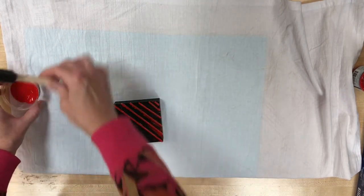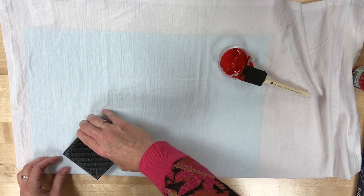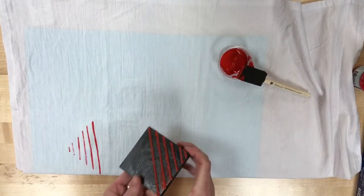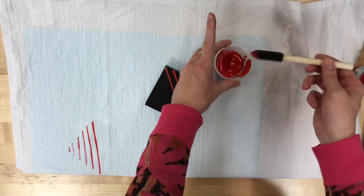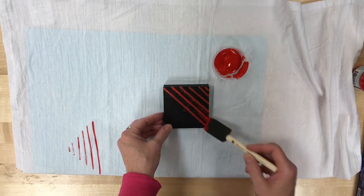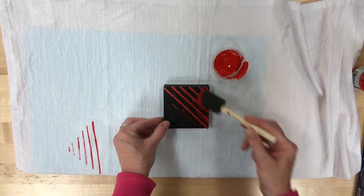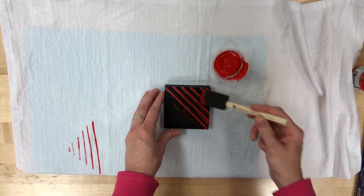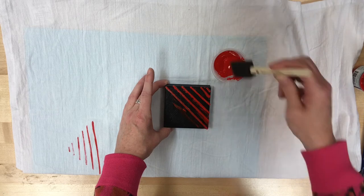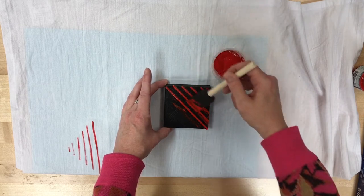Once all of the linguine noodles are covered, you're ready to make a print. You're going to decide how you want it to go — I'm going to try this one diagonally. You're going to set it on there and then press with the palm of your hand; that's going to get the most even print. Then lift it straight up with your fingers and just repeat. This is not a perfect art form by any means. I think it's nice because it ends up looking kind of rustic. Some of the lines are going to get paint all the way across, some are going to be a little more faded — that just gives it a personal touch.